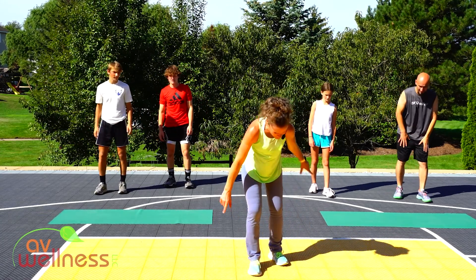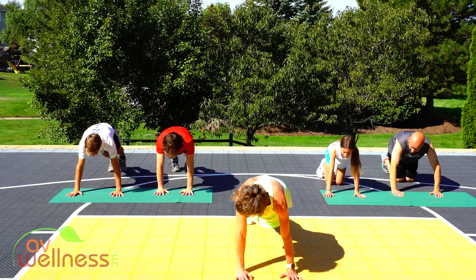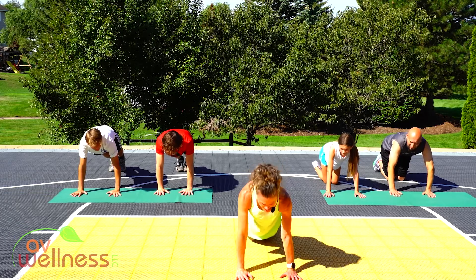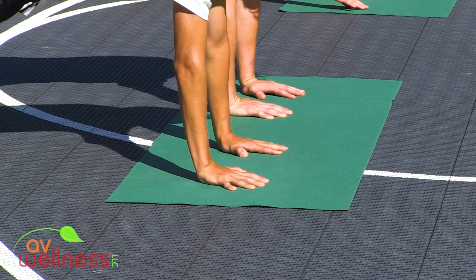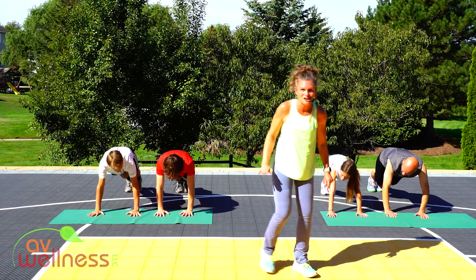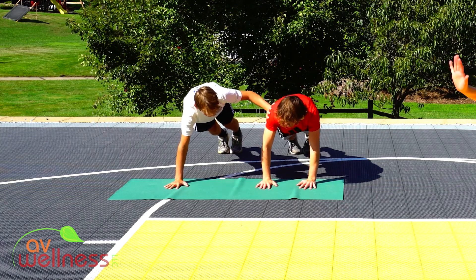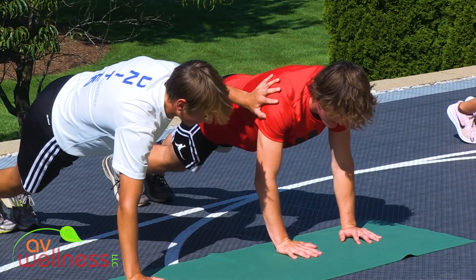Drop down to your surface in a plank position side by side. Hands underneath your shoulders, spread your fingertips nice and wide. Feet nice and close. If you need to modify, you can drop to your knees. You're going to alternate — a little push of your partner, not hurting them, just a little push toward whatever side you're reaching. Push and set your hand back down. One minute on this one. If you don't have a partner, just lift your hand up like you're going to high five. Really feel your abs here.